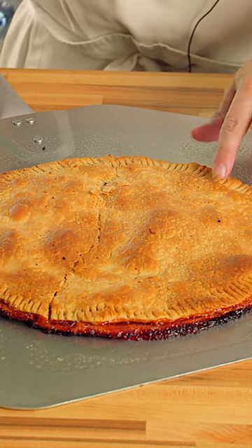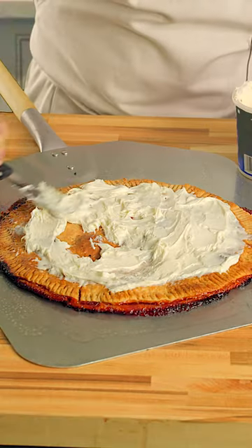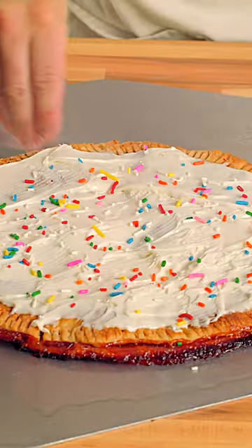It's like a pie that got ran over. We're gonna throw on some frosting, and lastly, we're just gonna toss on some sprinkles.